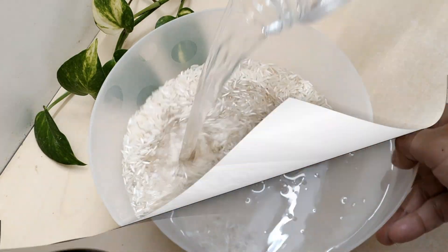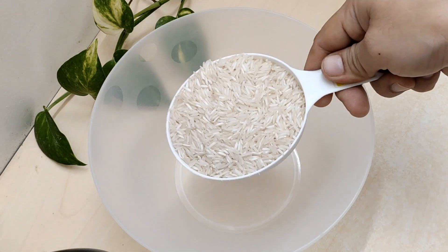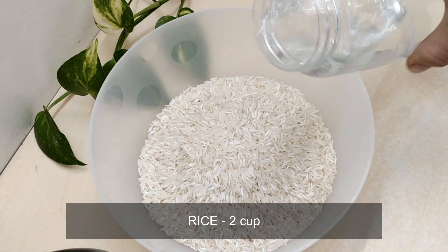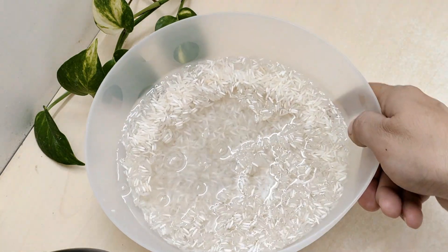Today I am going to share this recipe of street food for children. I am going to make this recipe for 2 cups of rice.